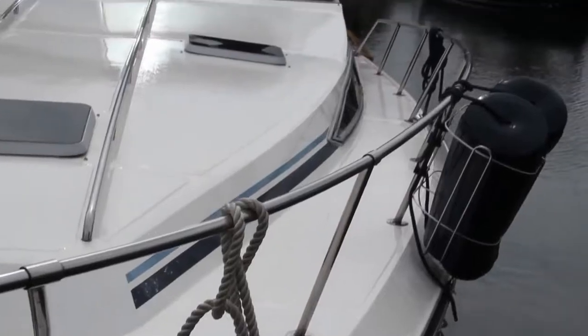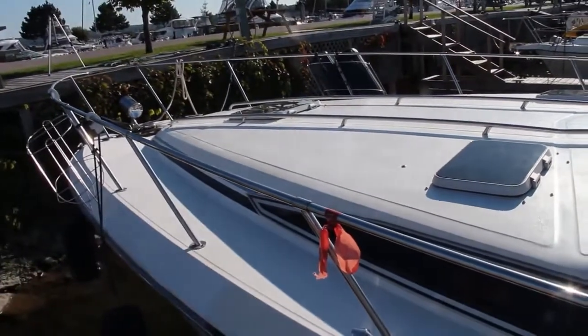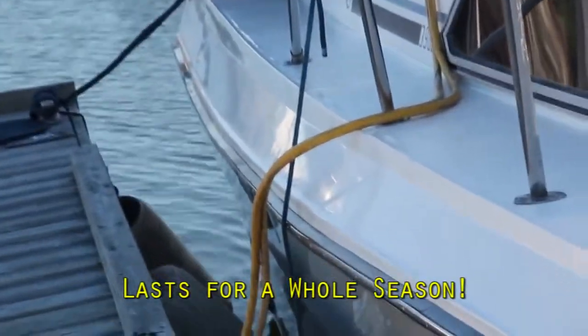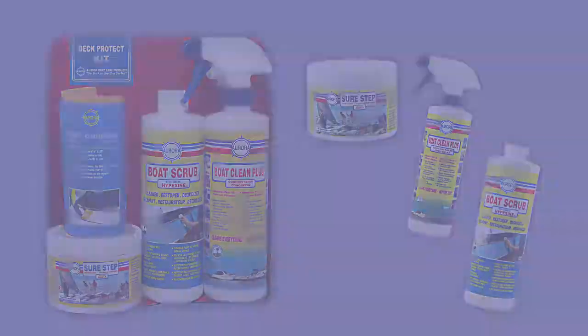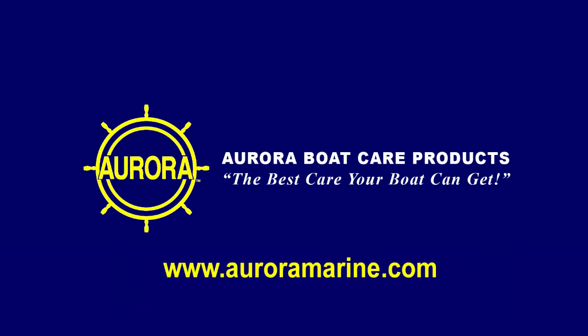You too can restore the deck, cockpit and swim platform of your boat in only a few short hours. It's easy, fun, and it lasts all season long. SureStep is available as a value-added kit, or you can buy Boat Clean Plus, Boat Scrub, and SureStep individually. For more information about SureStep, visit our website at auroramarine.com. Thank you for watching our how-to video.